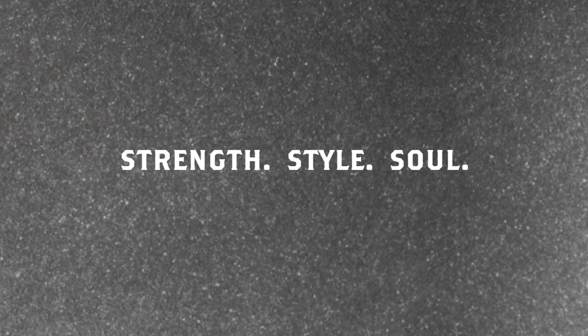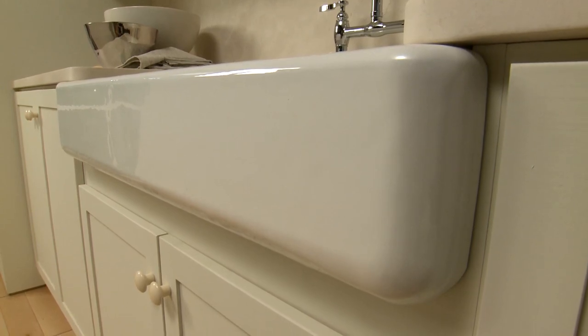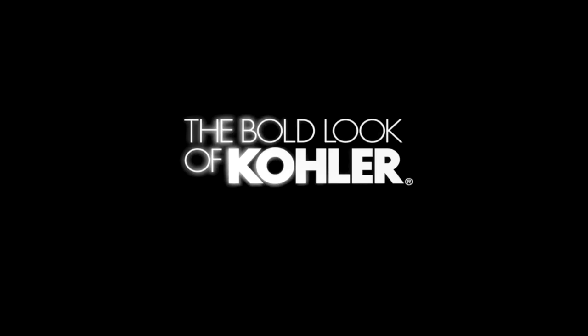Strength, style, and soul. Make your house a home with a Whitehaven enameled cast iron self-trimming apron front sink.